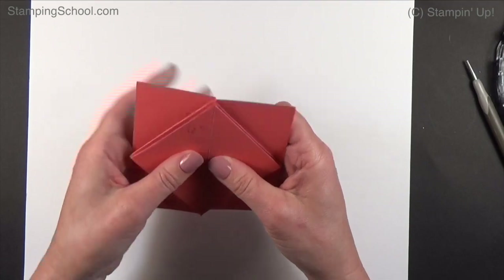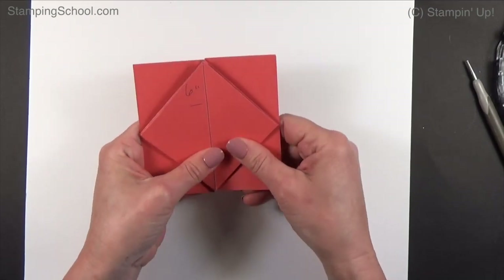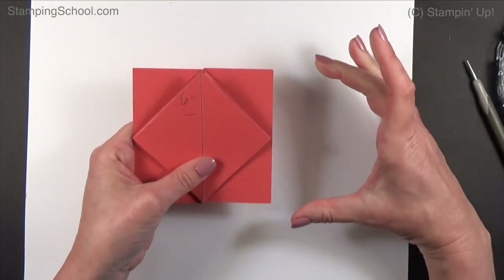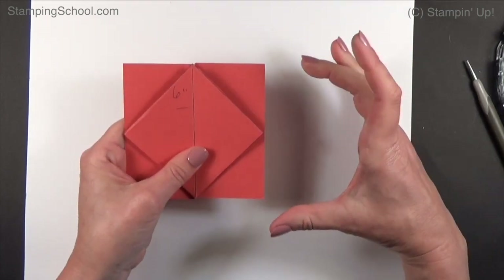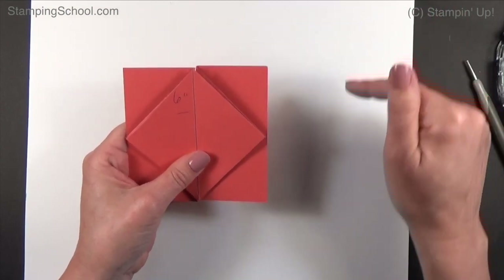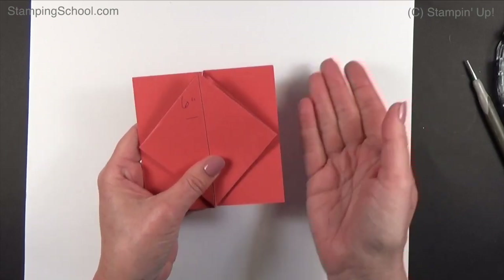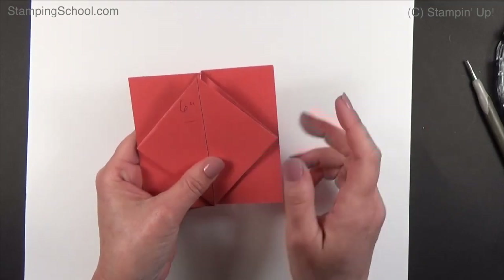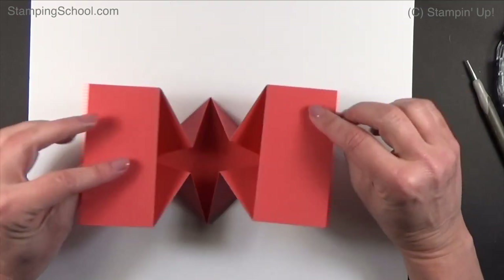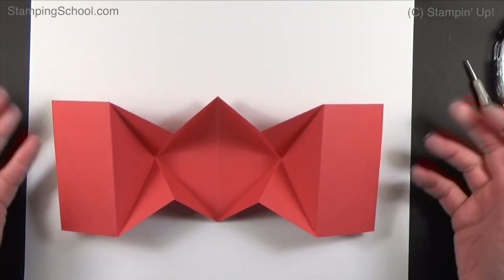This is small — it's four by four. You can still mail it. What you'll do is put it in a regular A2 size envelope and just add a piece of card stock or something firm that's five and a half by four and a quarter, so when it goes through the mail the envelope has some support. This is what it looks like on the back side, and now we can decorate it.